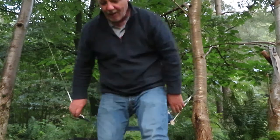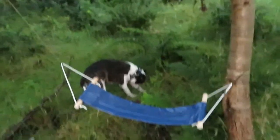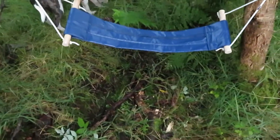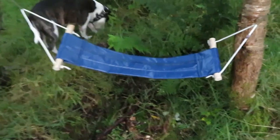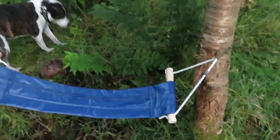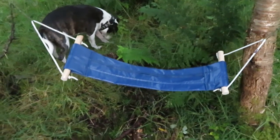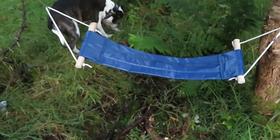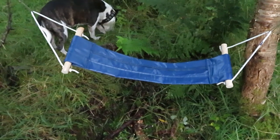So that's my mobile seat, my fold-up seat. You can actually use that for carrying firewood as well — just lay your firewood in it, grab the two handles, and carry your firewood. So a firewood carrier, a seat, a toilet seat, and a wee swing, all rolled into one.